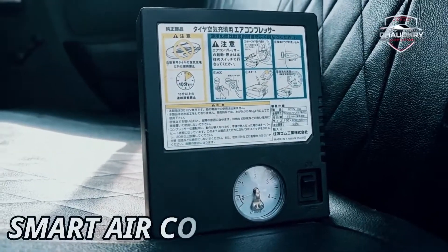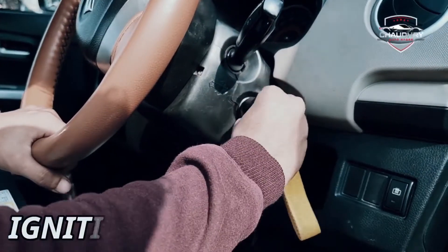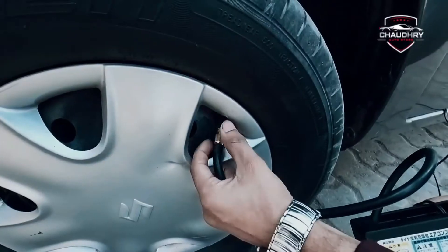This is a Japanese compressor. It is a universal product. You can use it in a sedan car. This is a cigarette lighter knob — you can plug it in and use it in your car.